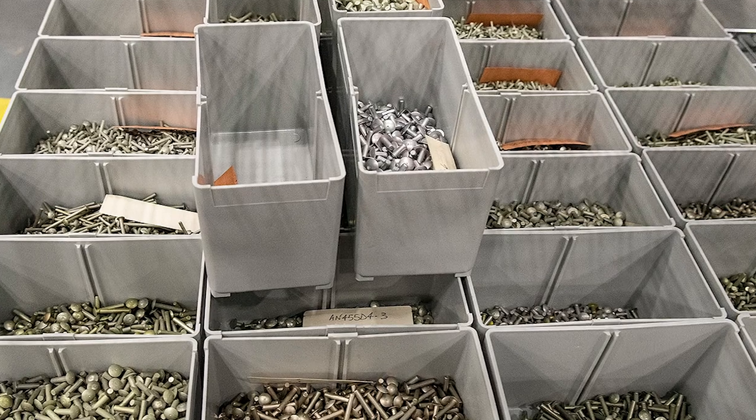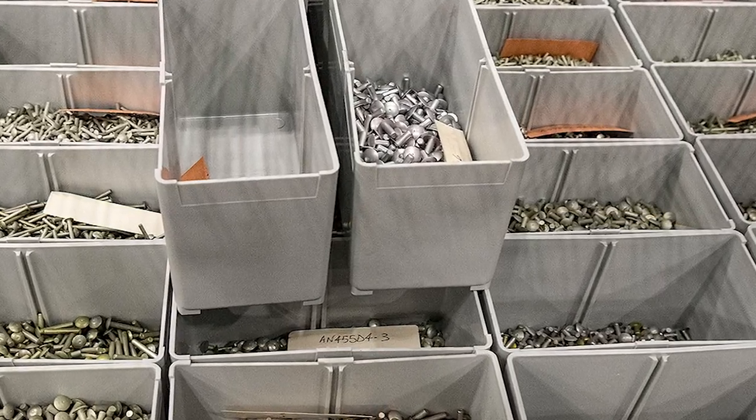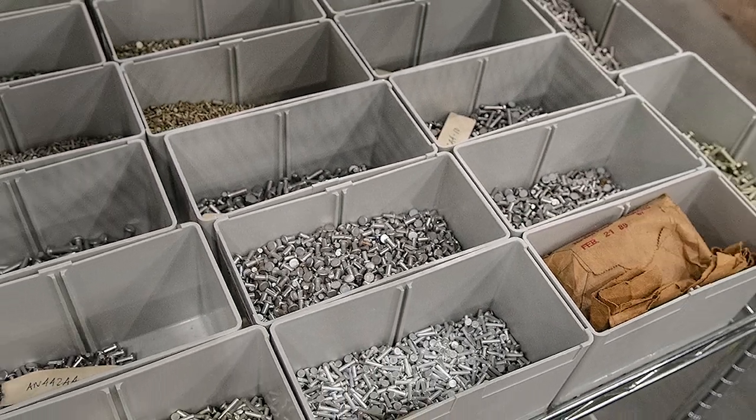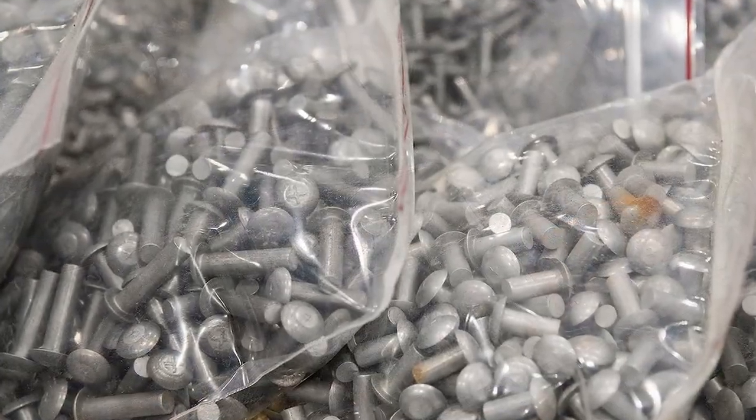At the moment we are working on rivets, and they come in a variety of sizes and head styles and materials, and all of that is important.